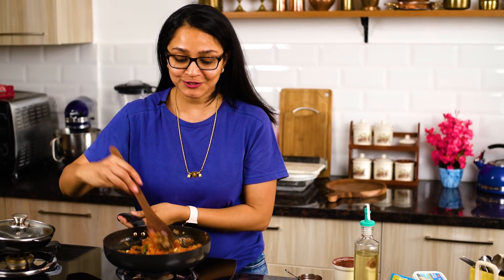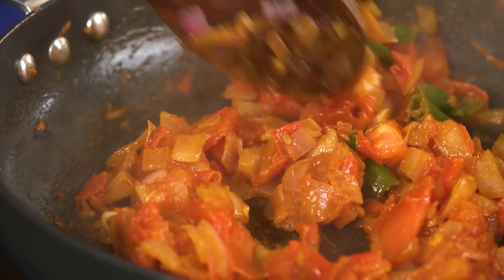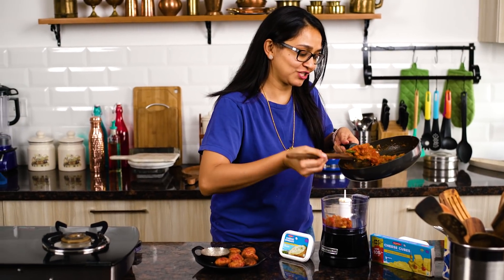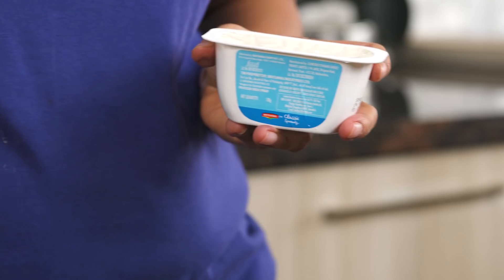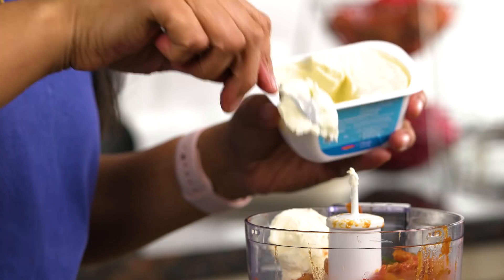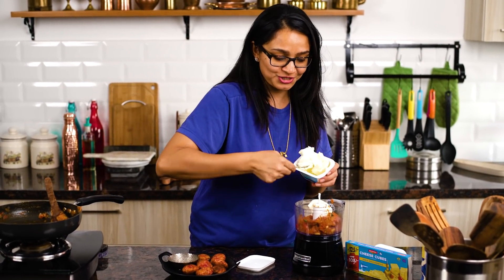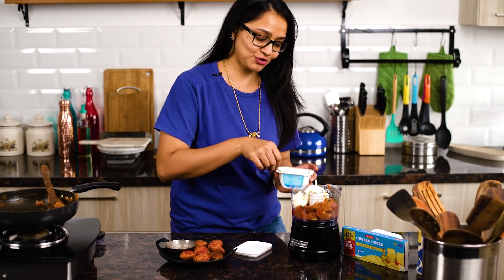The tomatoes are nice and mushy and most of the moisture has evaporated — notice it's thick. I'm going to turn off the heat and allow it to cool a bit before blending it along with the Britannia cheese spread. I'm adding this tomato mixture into my blender and then adding in the Britannia classic cheese spread — it's going to add a delicious creaminess. These cheese spreads come in six variants, bursting with delectable flavors. Apart from using them as a spread over toast, I also use them in pasta sauces and chutneys like this, which children will simply love. I'm adding just a little more of the Britannia classic cheese spread, then covering and blending.